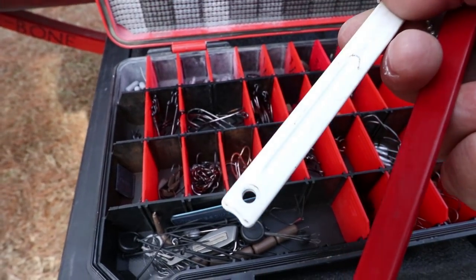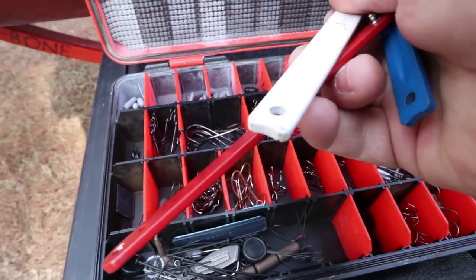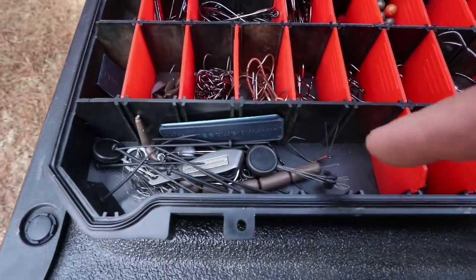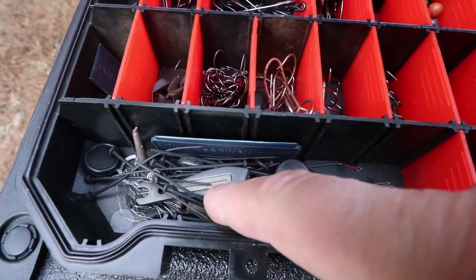They fit right down in that little hole and then you use it as a trailer hook keeper on your spinner baits — you just run it over the top of the hook. This tool keeps you from poking your finger with the hook when you put those on.